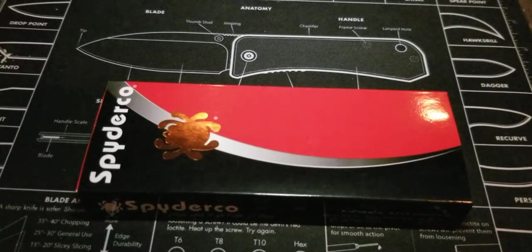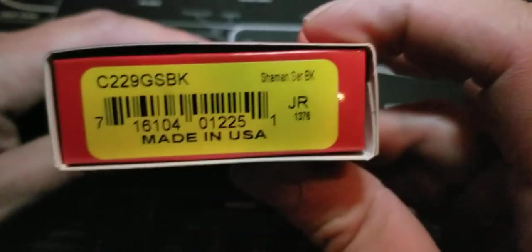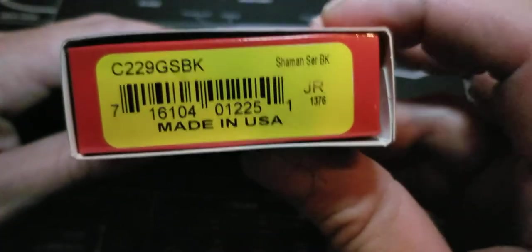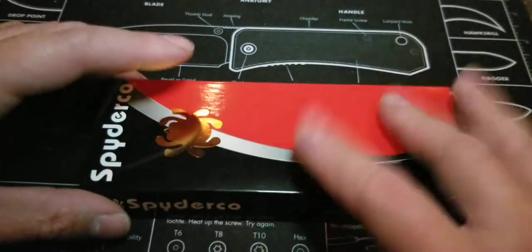Sometimes there's a knife that comes along and you kind of think to yourself, do I need another variation of this? And you come to the conclusion that yeah, maybe you do. Anyways everybody, let's talk blades. I've got for you guys another Spyderco, but not just any Spyderco — it's a Spyderco Shaman blacked out with serrations. So here it is: the Shaman serrated, the BK for black.